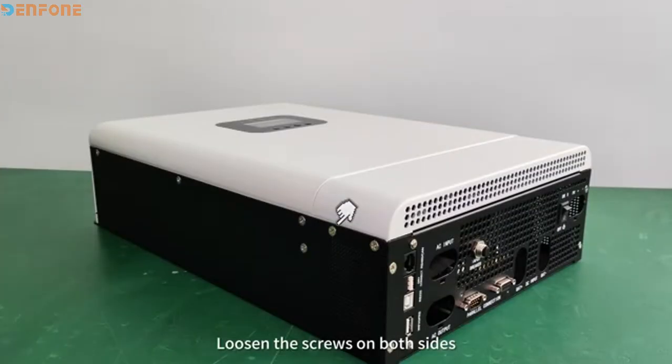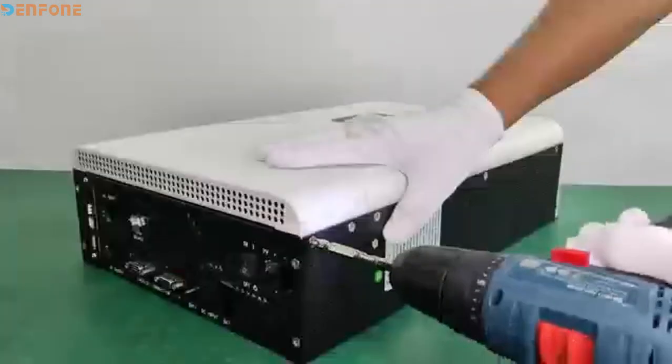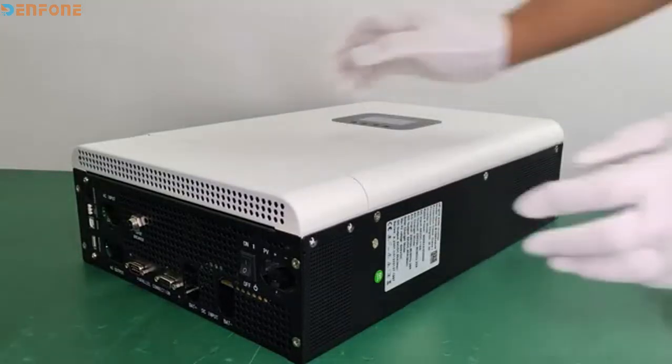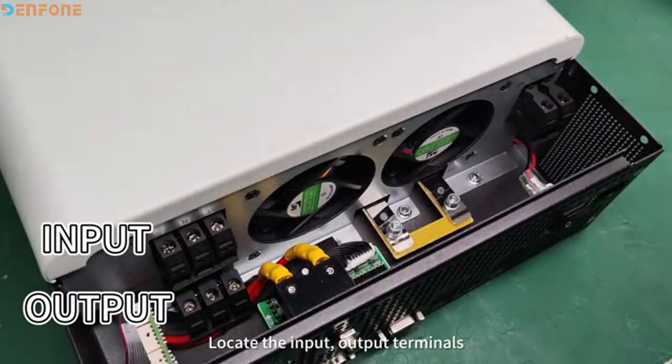Loosen the screws on both sides, then remove the casing. Locate the input-output terminals.